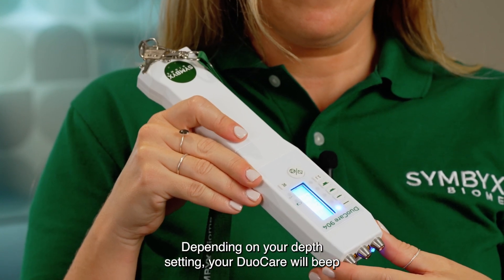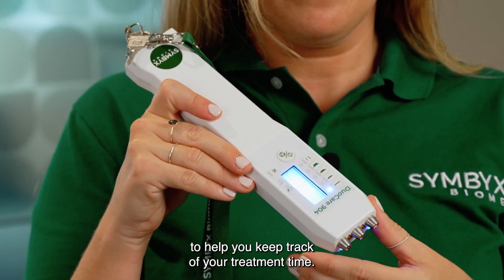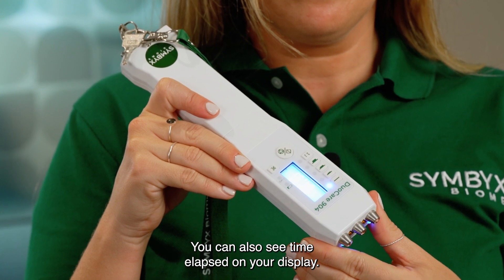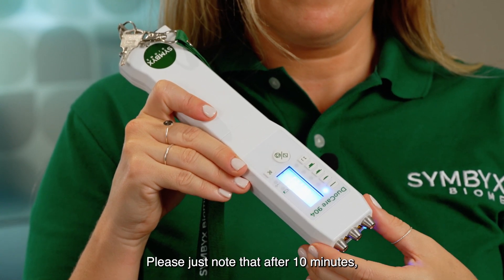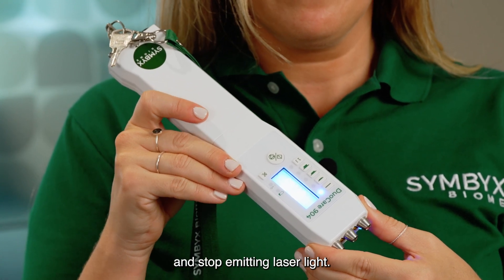Depending on your depth setting, your DuoCare will beep to help you keep track of your treatment time. You can also see time elapsed on your display. Please note that after 10 minutes, the DuoCare will beep five times and stop emitting laser light.